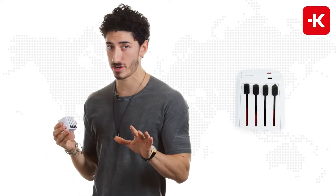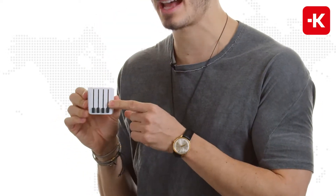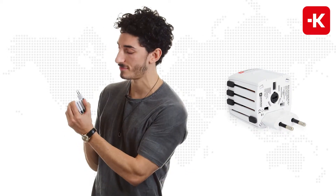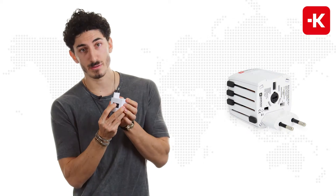Now I want to show you how to use it — it's very simple. As you can see, we have the individually patented country sliders. All you have to do is lift them up. If you're traveling to Europe, push the button on the side to lift it back down.